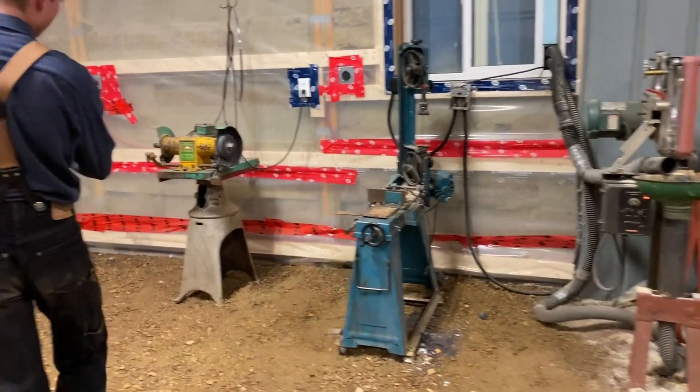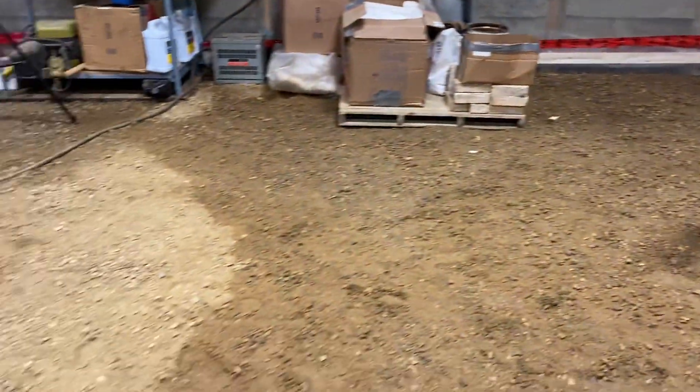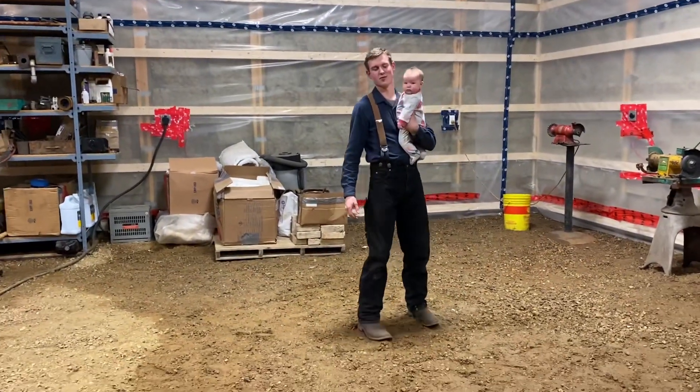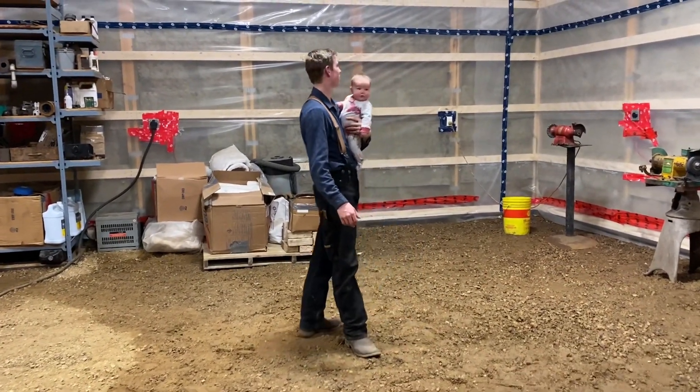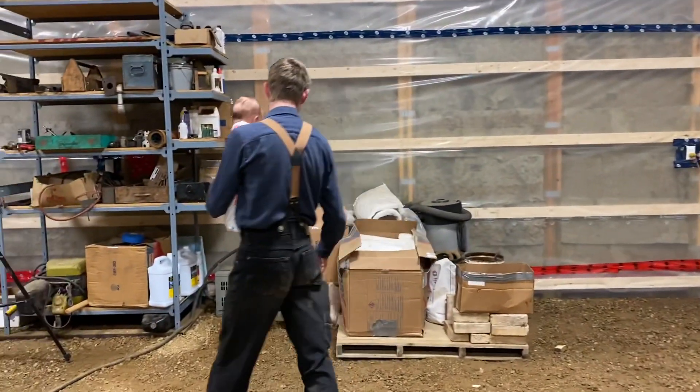You'll also notice that the floor in this corner and most of the other corners is very wet. But it's just springtime here — lots of snow melting and that's kind of caused the problems. But that's okay, it'll dry up soon enough.